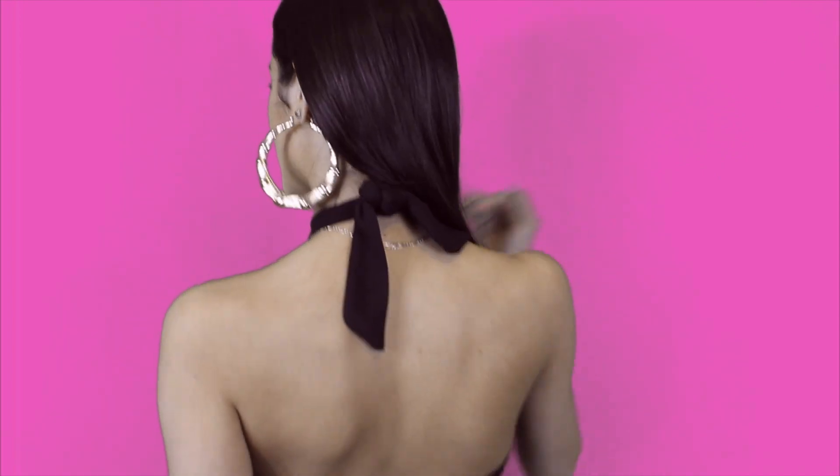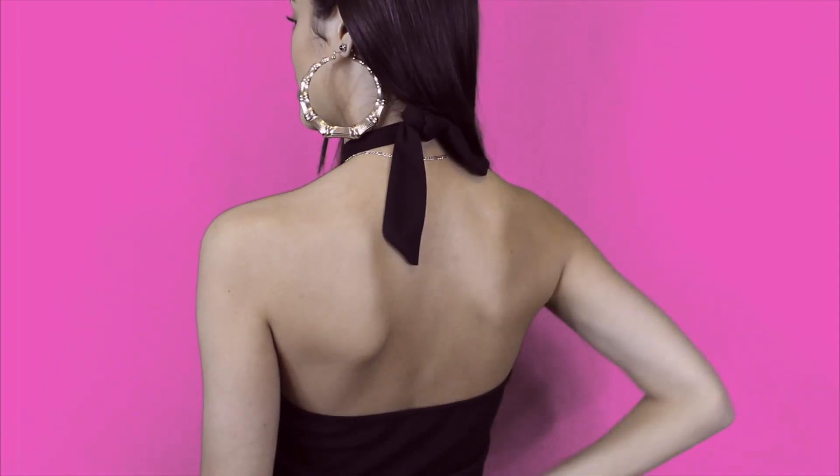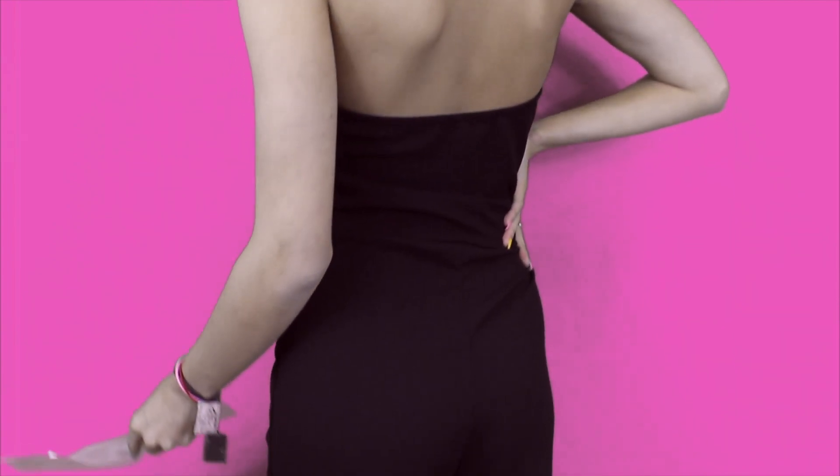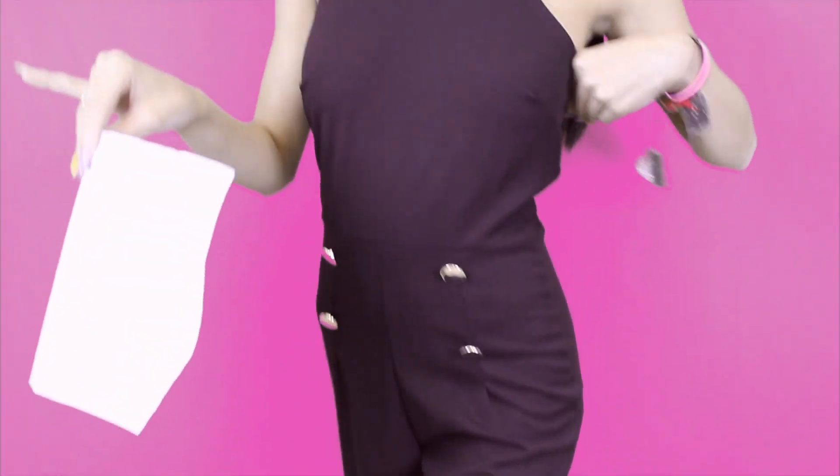So I feel like that would be pretty good especially for the material and the look of it. This is the back of it — it's a nice open back and it's also really elegant as well. I would probably wear chunky gold earrings, nice gold necklaces and really tall heels to make up for the look.